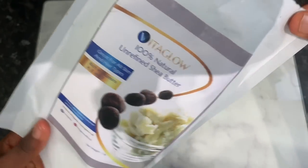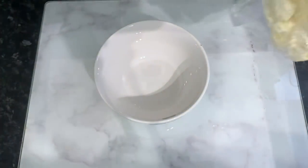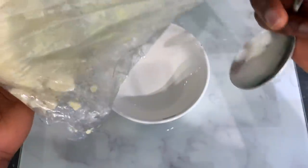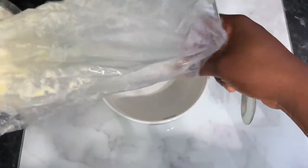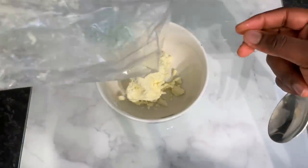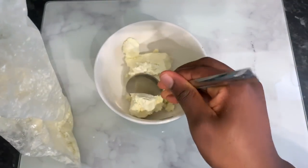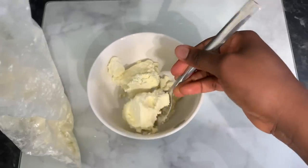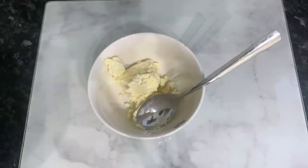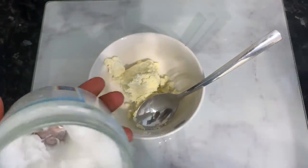The first ingredient we'll be using is some shea butter. Shea butter has anti-inflammatory properties and contains fatty acids, which are essential nutrients that help treat the scalp and improve its overall health. It also strengthens the hair follicles, reduces hair loss, and can make your hair grow thicker. I used about two tablespoons of shea butter here — it's difficult to measure exactly because it's solid, but you can use more or less depending on your needs.